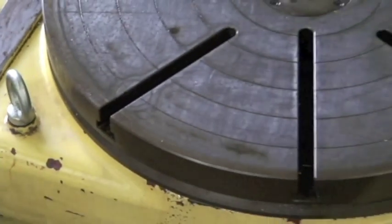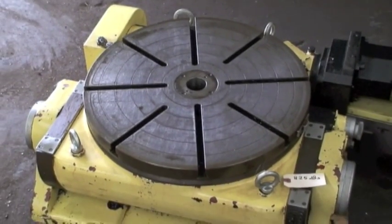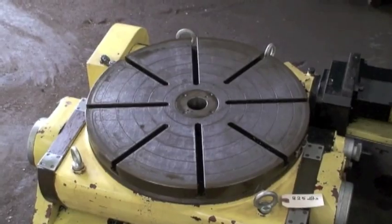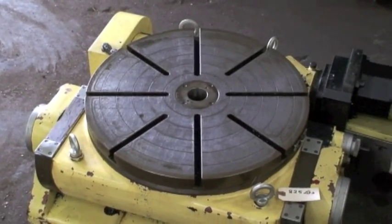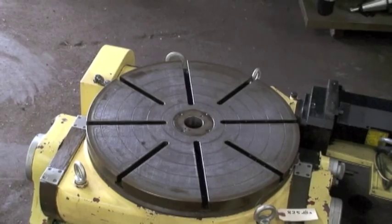It's a 500 millimeter table — that's 19.68 inches. The overall height in the horizontal position is 11.25 inches. When you tilt the table up 90 degrees, center height is 11.33 inches.